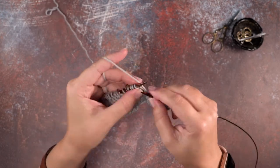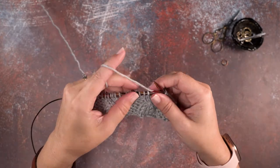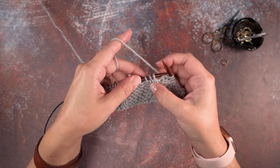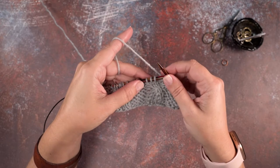I'm going to go ahead and work over to my first stitch marker, remove that marker. If you look at these three stitches, we want to cross over those first two knit stitches over on the left side of that purl stitch.